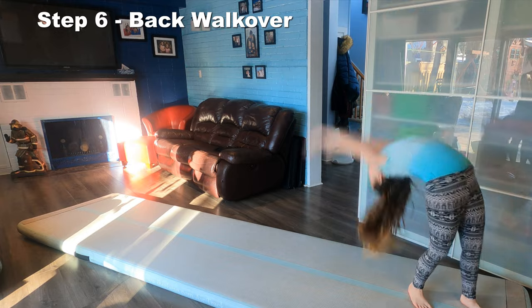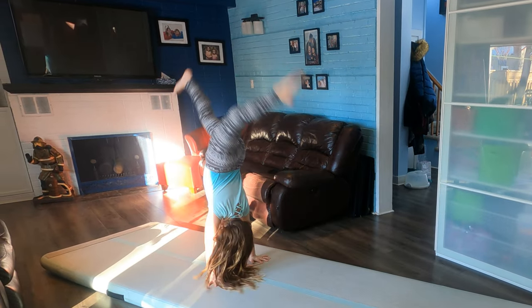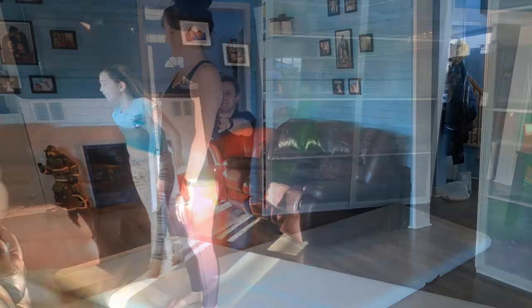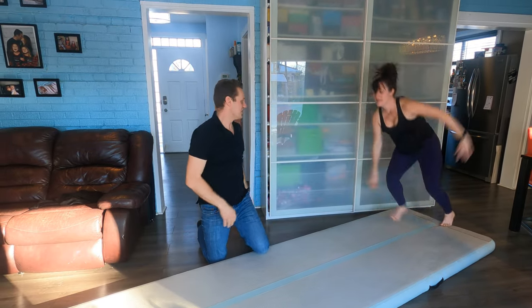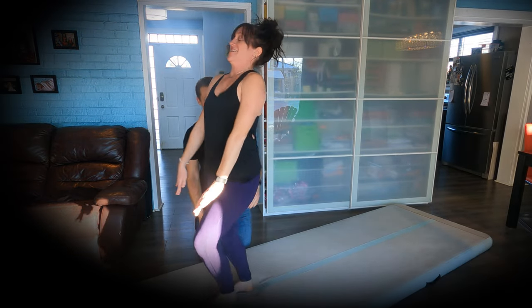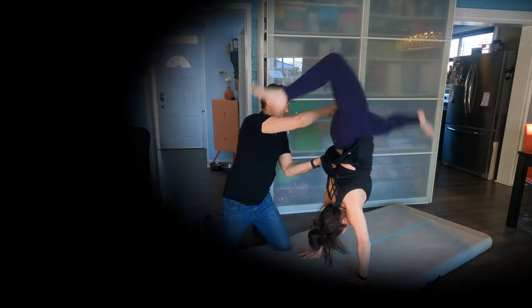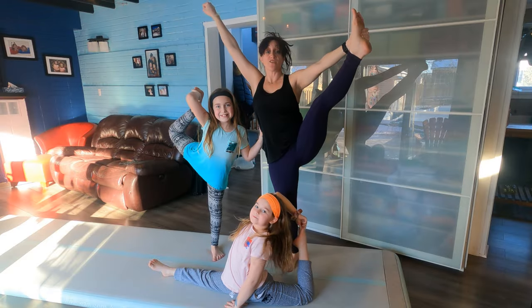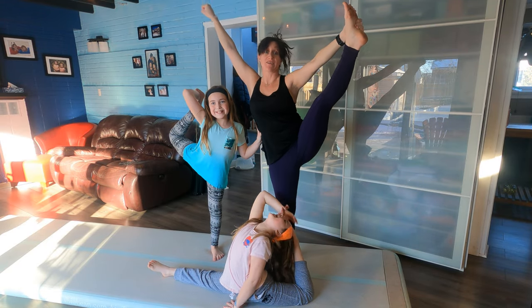Step 6: keep practicing until you feel comfortable. We're going to put it all together. First you're going to start with your legs together and work your legs apart. Then she's going to try with no spot. If you need to subscribe, ask your parents to help you. Thanks for watching — make sure you check out their other videos, including their flexibility video. Bye-bye!